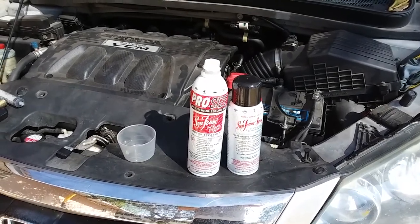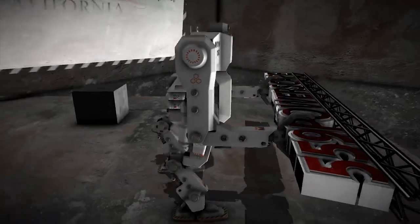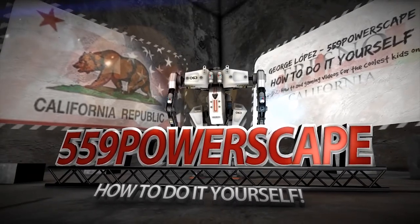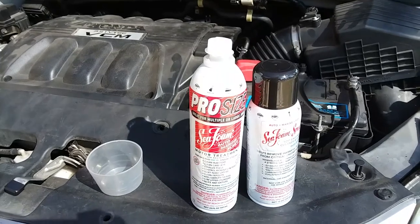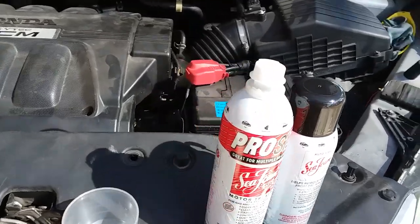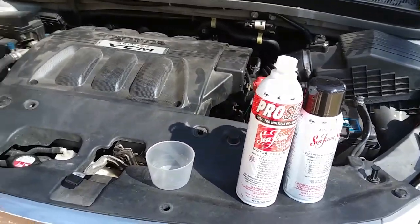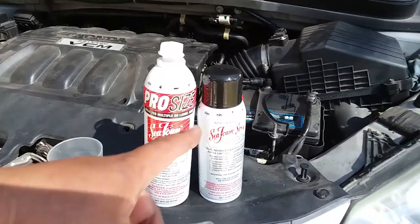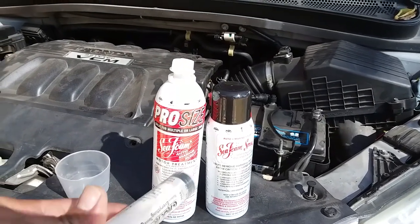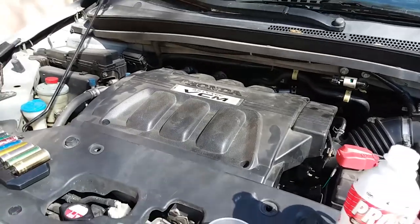Today we're going to do Seafoam treatment on a 2010 Honda Odyssey. The first thing we're going to do is add 4 ounces of Seafoam into the engine case — it takes 5 quarts — that way it cleans all the valves, lifters, and everything. Then I'll throw the rest into the gas tank, and spray the throttle body with the spray one, so we clean everything from the intake all the way to the combustion chamber, valves, everything.